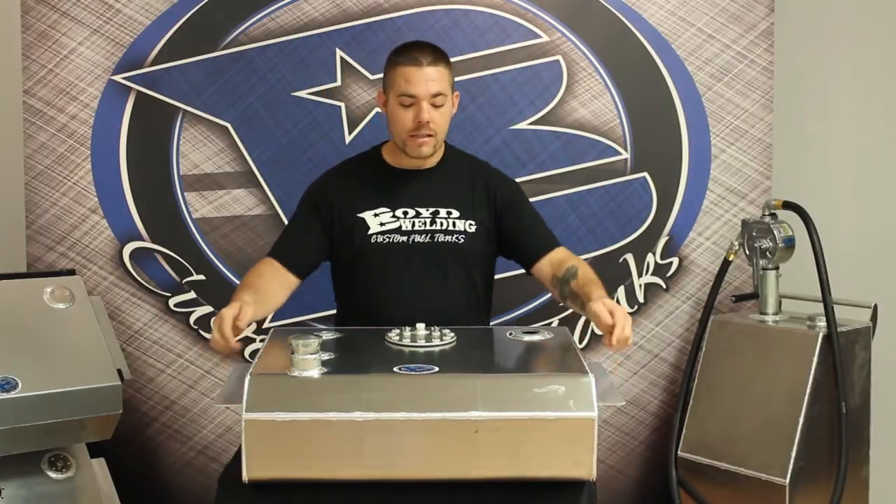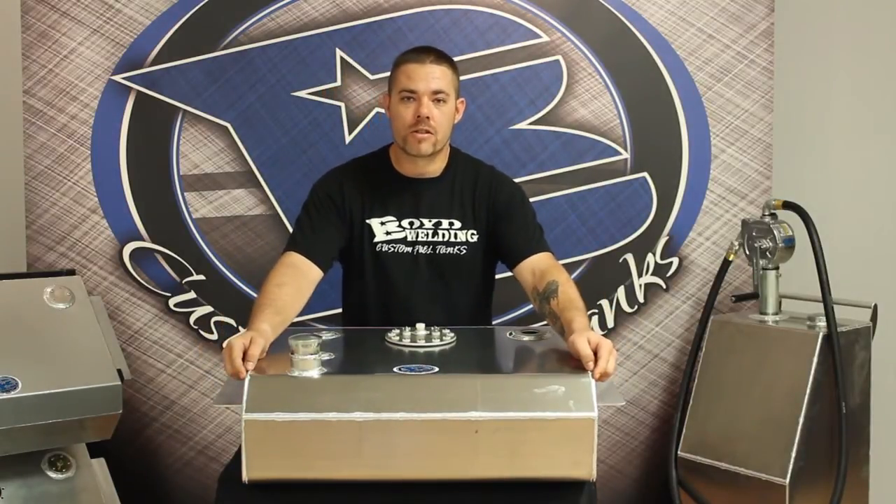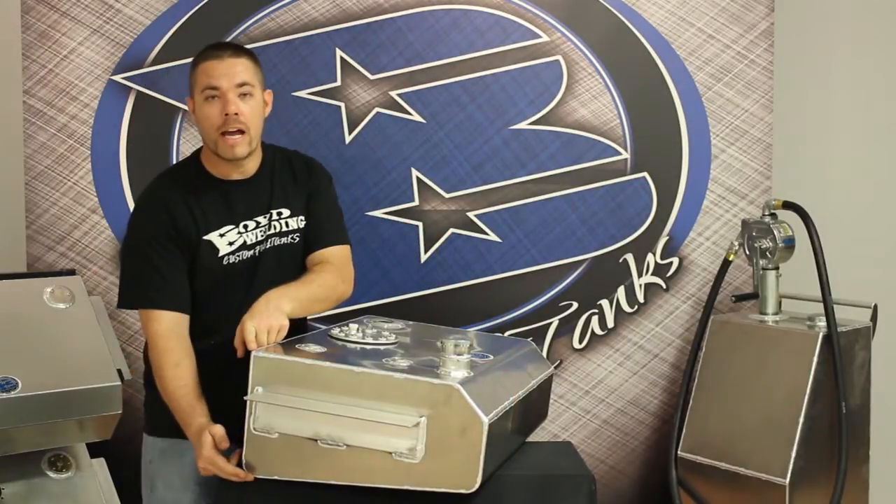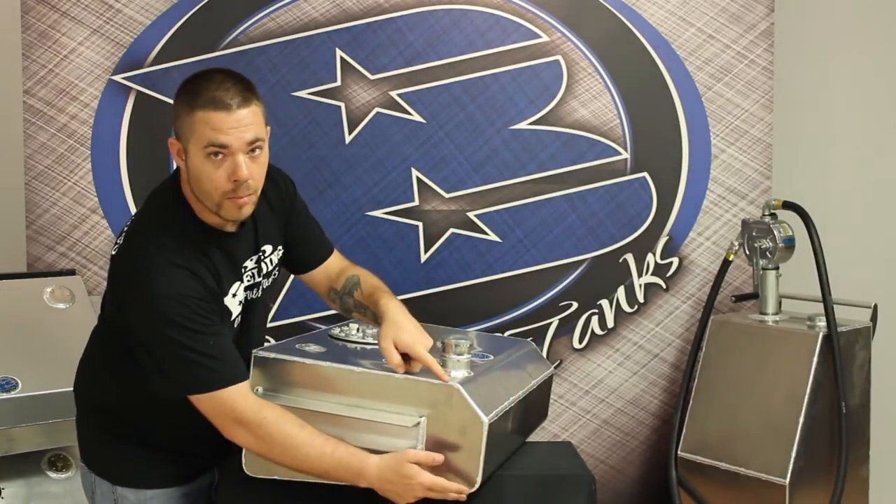This tank is 26.5 inches driver side to passenger side. This tank is 19 inches front to back. This tank is 10 inches deep on the axle side and 8 inches deep on the bumper side.